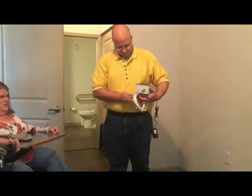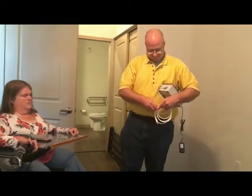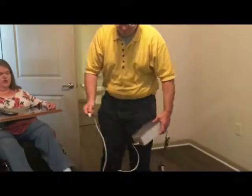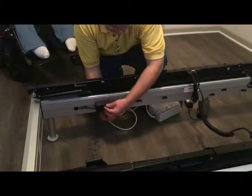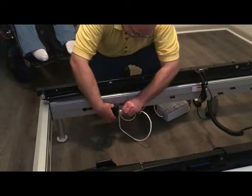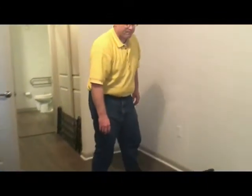We're going to untie the twisty ties, and then this is going to plug into the little box that he's been doing surgery on. Eventually everything will be up inside the frame. We're going to clip that in.